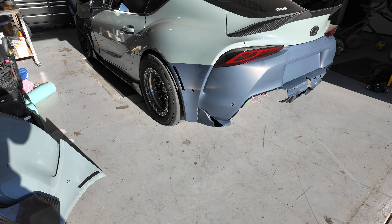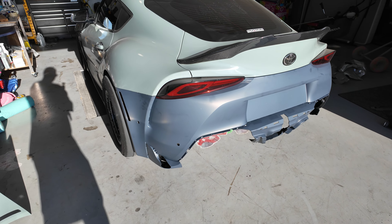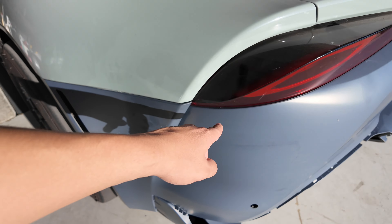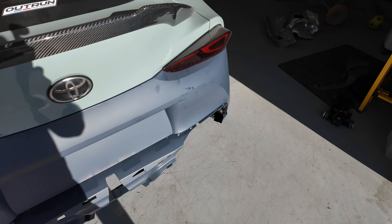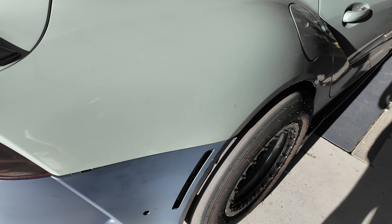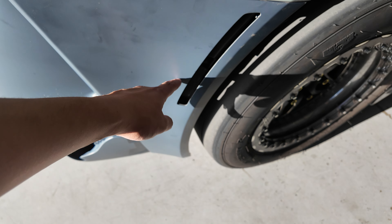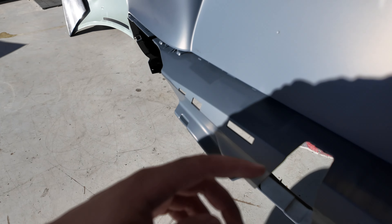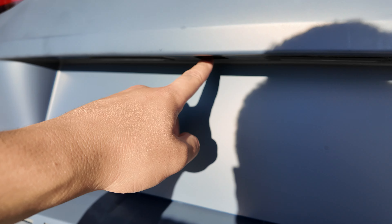This thing looks goofy right now but it's just held on by clips to be honest — just all little clips, there's not much bolts that go onto it. I still have to transfer all the stuff over like the reflectors, and in here goes the backup camera.